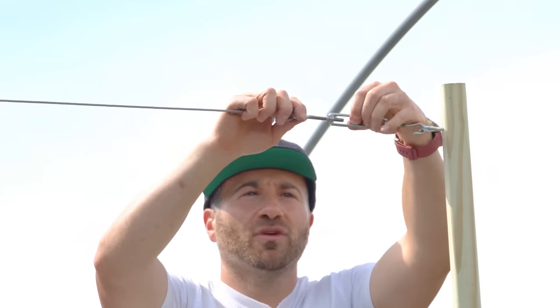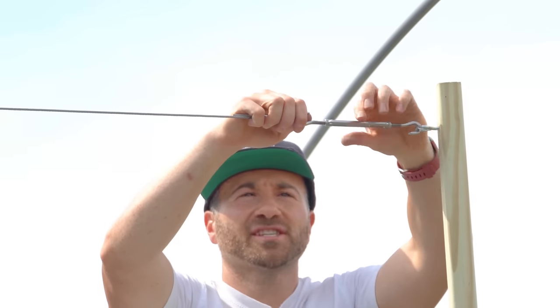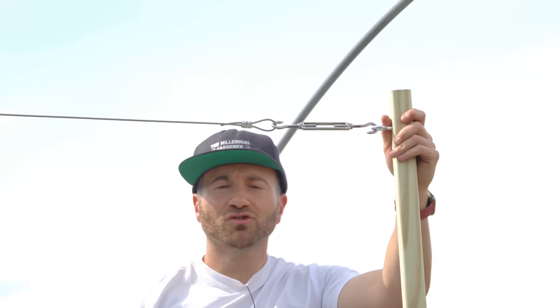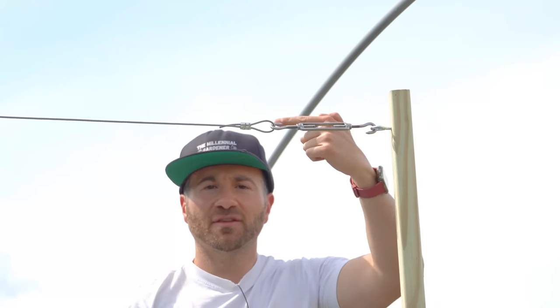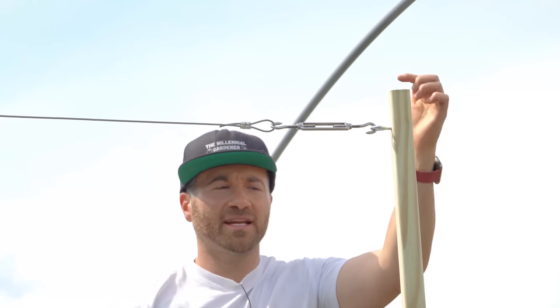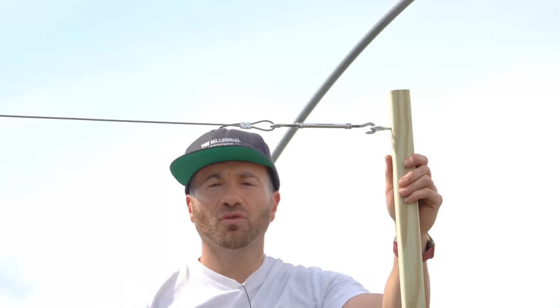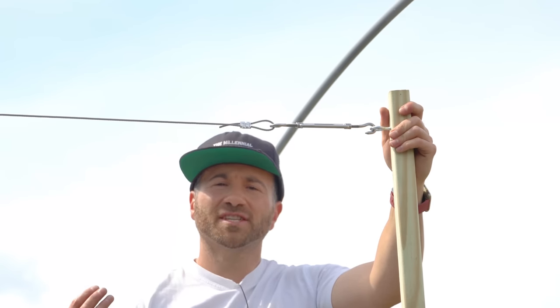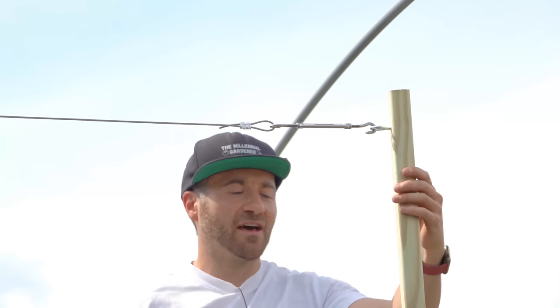I made sure to install a turnbuckle on both sides because I'm using pressure treated two by twos. Unfortunately, pressure treated wood tends to warp in the direction of the tension, so I fully expect both end supports to warp an inch or two. I will probably need to come back to both turnbuckles to pull the extra slack out. If you use untreated wood, it probably won't warp as badly, but my Lowe's did not have any untreated wood.